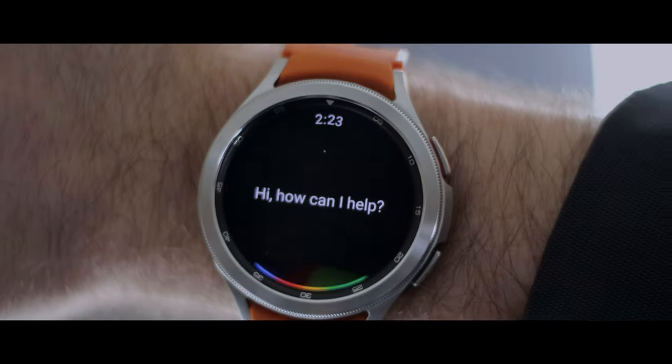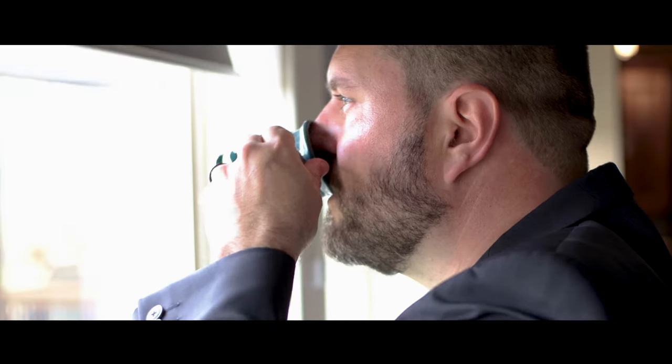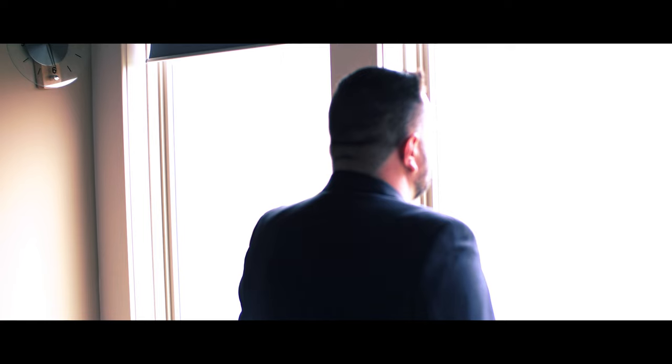Are you looking for actually affordable smart shades for your home? Do you want something that's also super easy to set up? What about something that makes you feel like a boss? Open Living Room Shades. Stay tuned as we take a look at IKEA's solution for smart roller shades for your home.